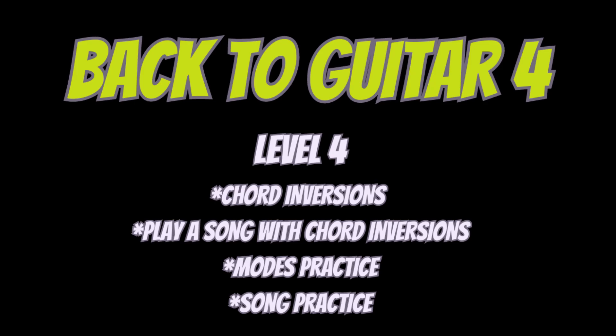Third, modes practice. Modes are colors that you get from your major and minor scales. You have seven modes within the major scale, seven modes with harmonic minor, and seven with melodic minor. Practice on each chord — decide what mode you can play, improvise, and master the color of each mode. Fourth, song practice — pick another song, maybe a different musical genre, and work on something new.